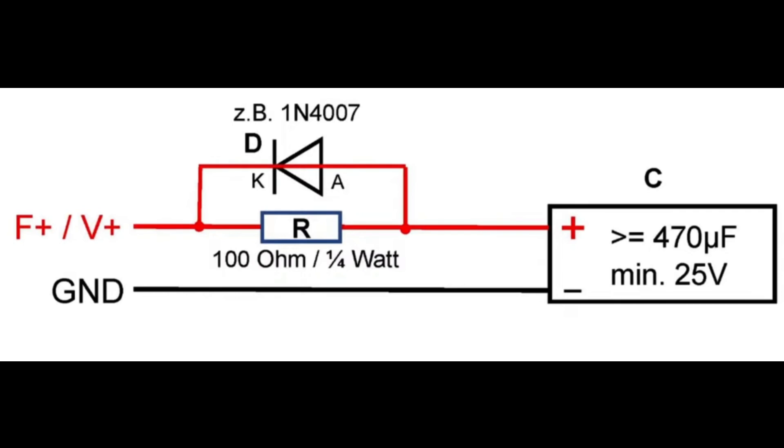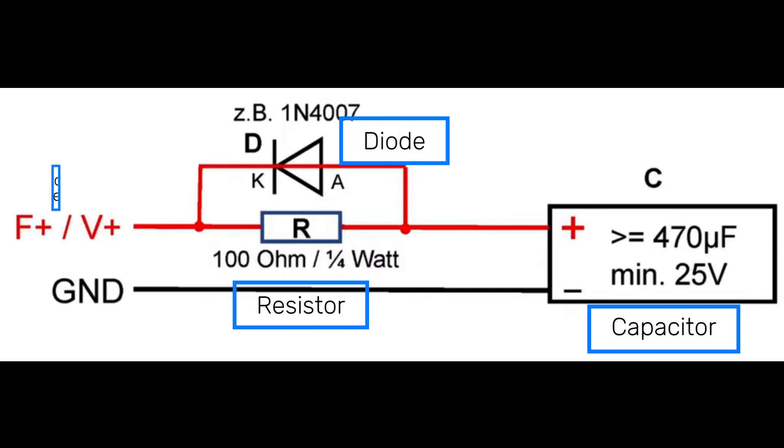This diagram shows the circuit you need to implement in order to get your capacitor hooked up. It's specific to Pico locomotives, but other manufacturers like ESU also have similar setups. I'll share another link in the description where you can look that up. Given ESU's popularity, this method should therefore work for a vast majority of models. What we're looking at here is actually pretty straightforward: you have the capacitor itself with a certain minimum rating, you have a 100 ohm resistor, and you have a diode.